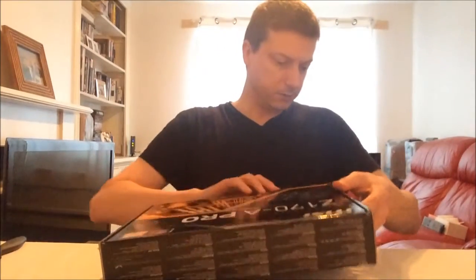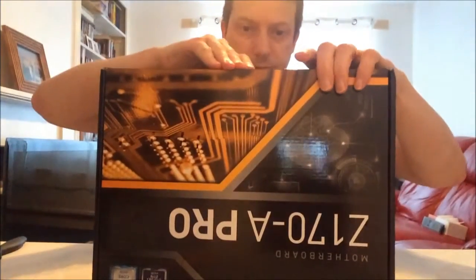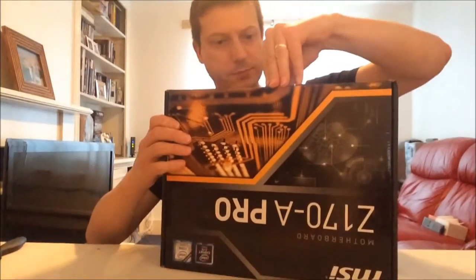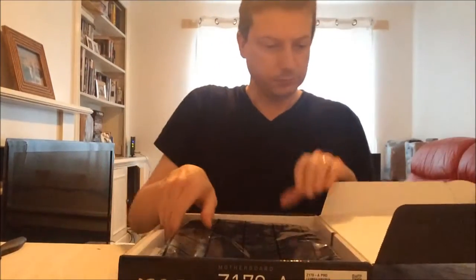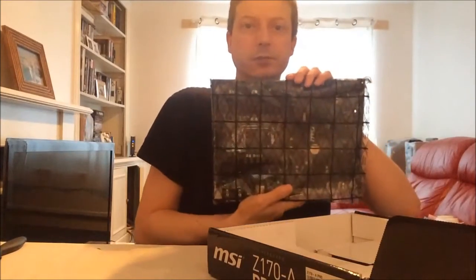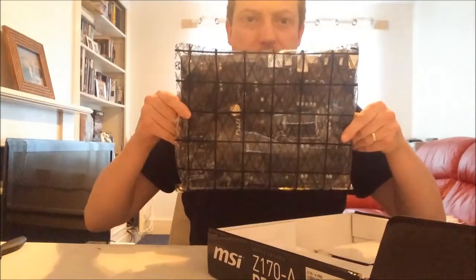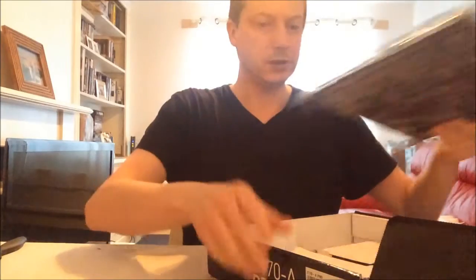I am hoping it is going to be a good basis for building a new machine. Let's open this and see what we get in the box. On top is the motherboard itself — to give you an idea of the size, it is an ATX size board. I am going to keep it in its anti-static wrapper for now and put that down to one side.